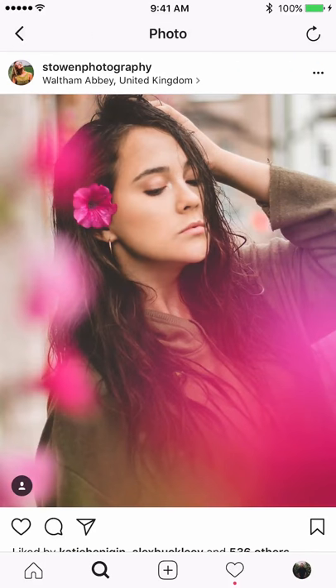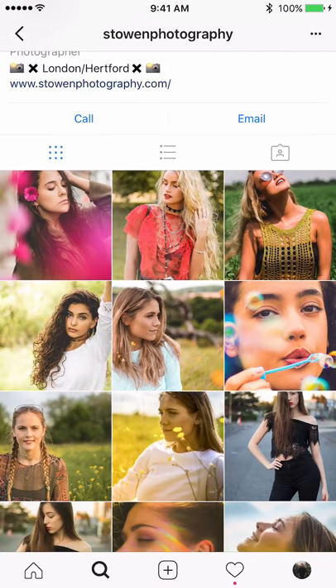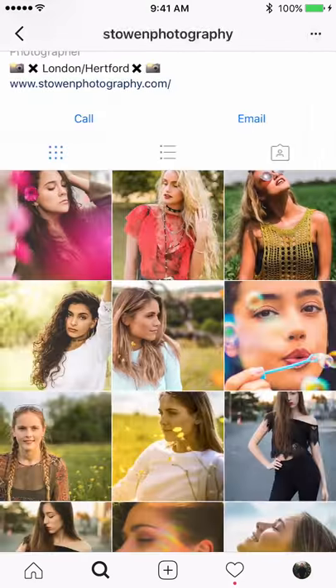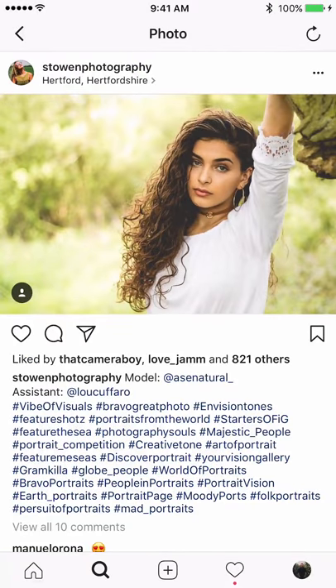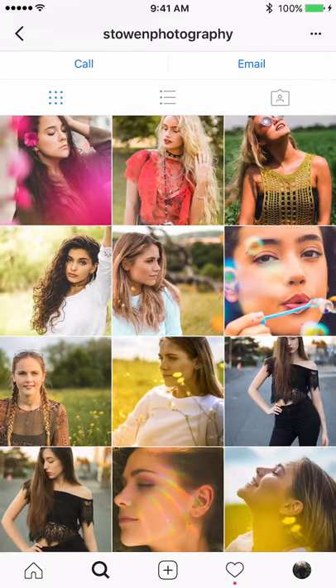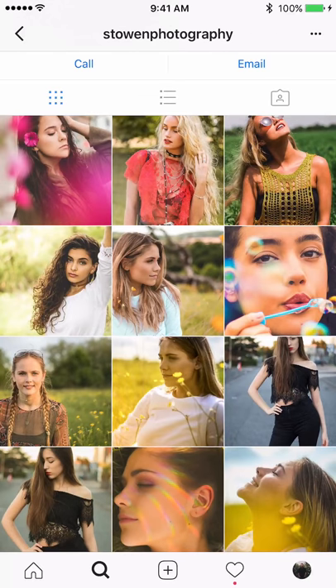Nice use of flowers to frame the portrait in front of the lens, creating a colorful foreground that matches the flower color. These two portraits are very nice individually, but when placed next to each other the hand of one is too close to the head of the other. Make sure there's room between them when spacing out your feed. When cropping, give the left image more room on the left, and the right image more room on the right.